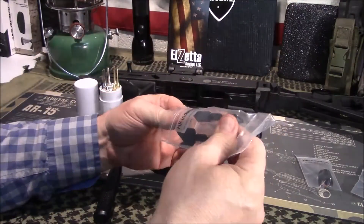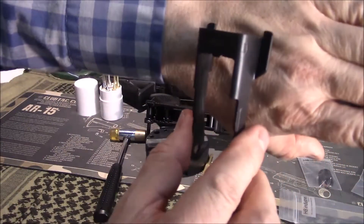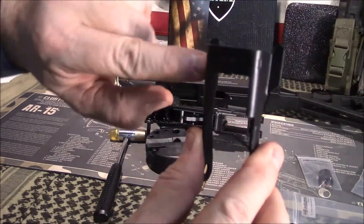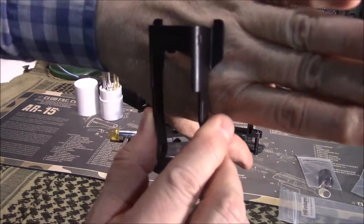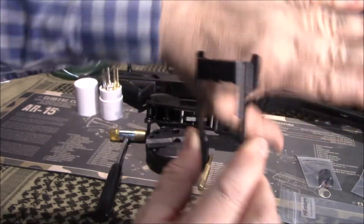HB Industries — again, I want to thank them for sending this over. It is very nice quality and it has enhanced wings on it, right here. It's going to make it much easier to manipulate that bolt release.